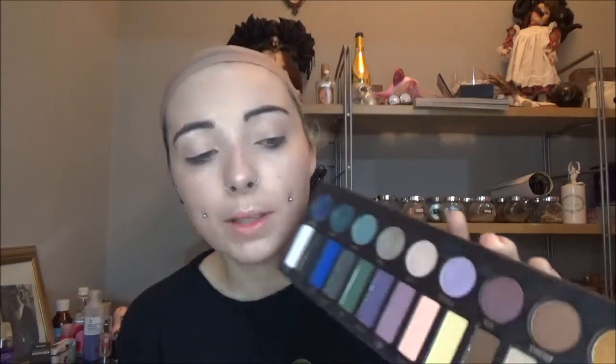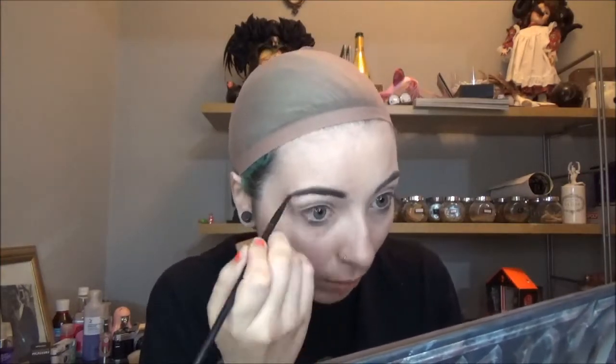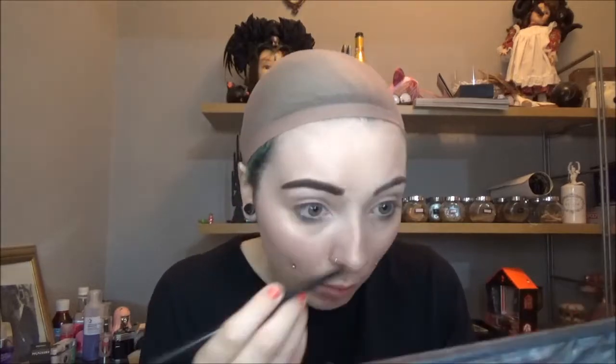Next up, the brows. Jinifer has brown brows but mine are super dark, so I'm going with dark brown. I'm taking the shade Oak from the Metal Matte palette and starting by drawing in the normal brow shape, then I'm going to add the extra decorative pieces she has on her brow at the end.